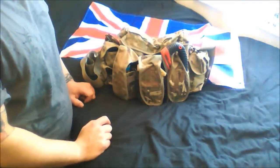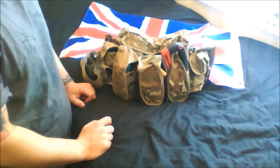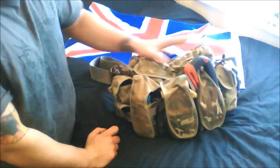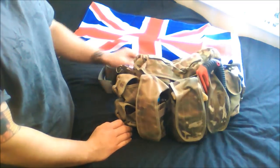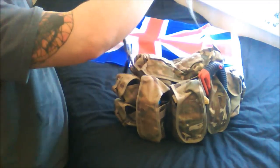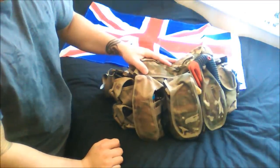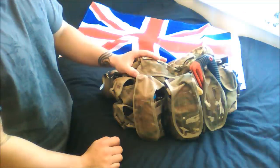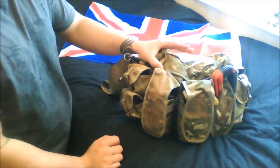All right, okay. What we have here is my grab bag or bug out bag. Obviously seen a lot of videos online of people doing stuff like this, so I thought I'd do my own and share what I'm actually using. The bag is MTP British Army, British military issue MTP grab bag or ammo bag.